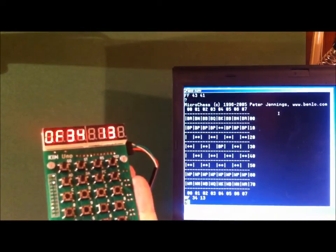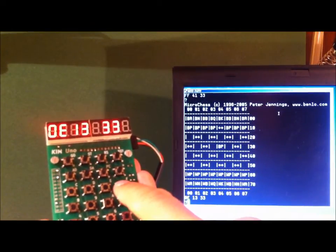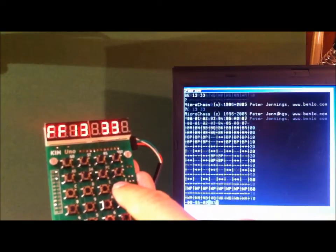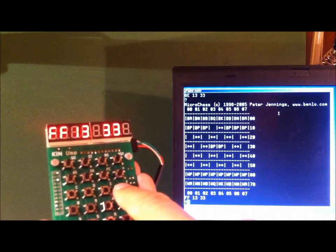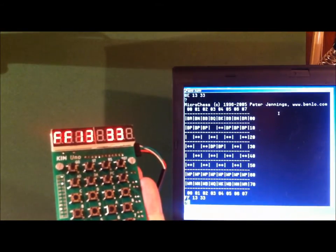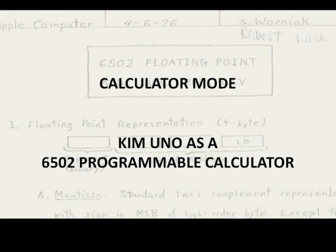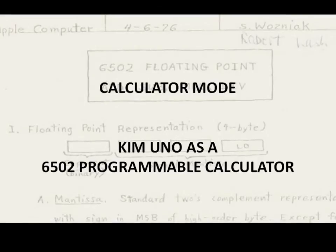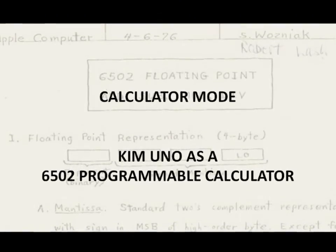It's surprisingly hard to do mathematical calculations on a CPU. A lot of the earliest programming was to deliver good floating point code. A real Kim cannot show decimal points on its display, and that was a bit of a show-stopper. However, the UNO does have these decimal points on its display, so it makes sense to have a floating point library built in. Any program can use it. But alternatively, the UNO can also be used as a more or less simple calculator.